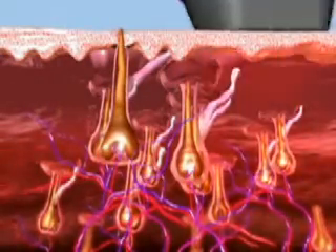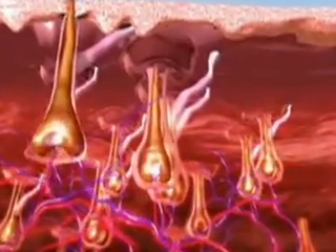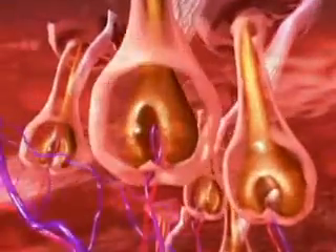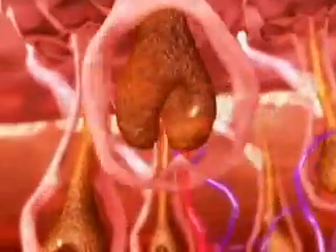The SHR Mode enables a low-fluence, in-motion approach for virtually painless hair removal. The SHR Mode utilizes a series of low-fluence, high-repetition pulses to increase the temperature of both the hair follicle and the surrounding nourishing tissue to 45 degrees Celsius.